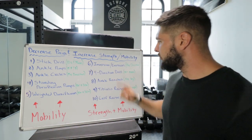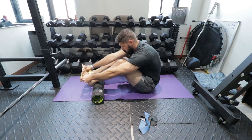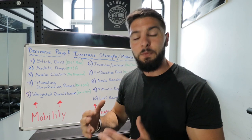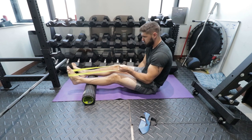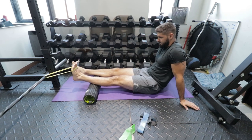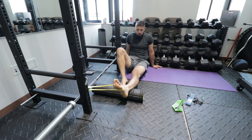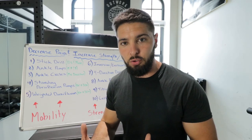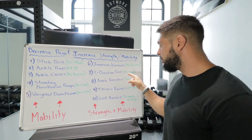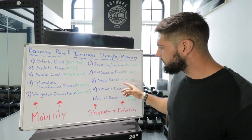Exercise number seven is the four direction drill, which requires a mini band — I'll link one in the description below. If you don't have one, you can skip this, but it's better to include it. You're going to move your ankle forward, backward, and to each side, using the mini band as resistance in each direction. Go slow and controlled, fighting against the resistance to build up ankle strength and reduce ankle pain. Do 10 reps each direction.